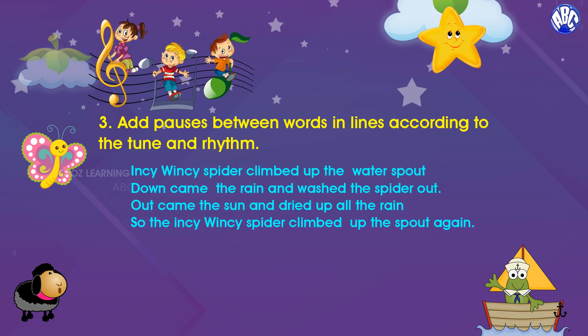Tip number three: add pauses between words in the lines according to the tune and rhythm.